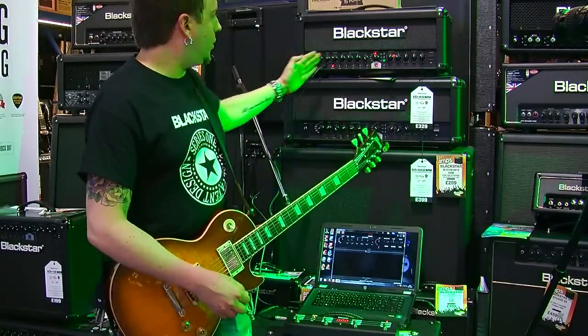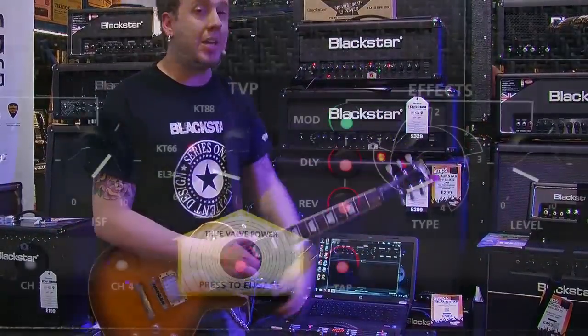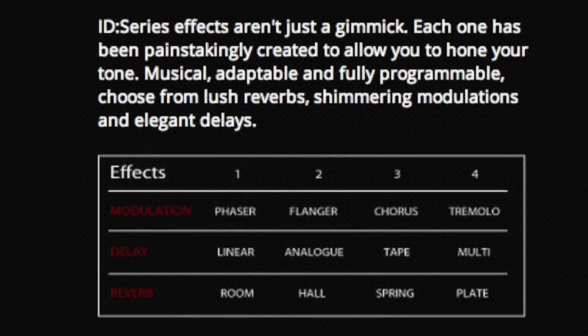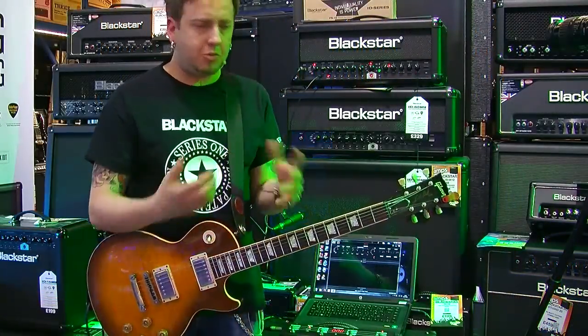So that's really the voicing section and TVP. On from there you've got three lots of effects: reverbs, delays, modulation — and there's four choices of each. There are many, many variations you can get here. It's not just one effect on at a time — you can have all three on: one reverb, one delay, and one modulation. The variety in sound is great.